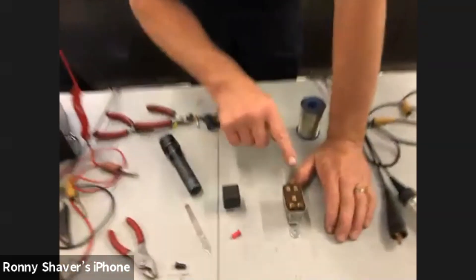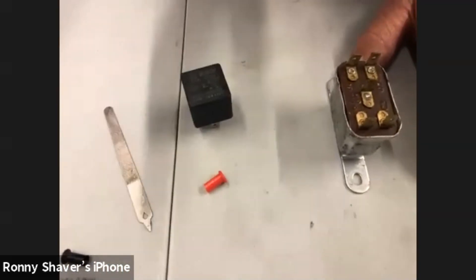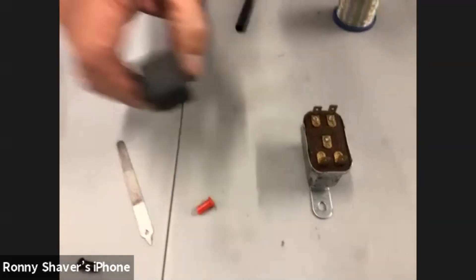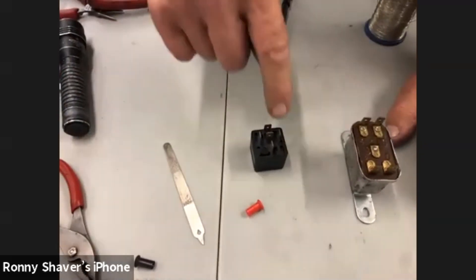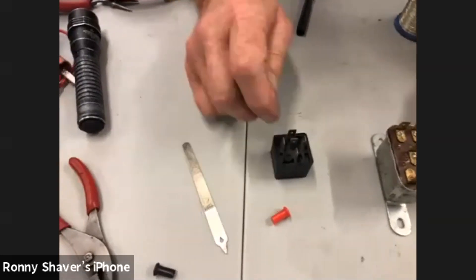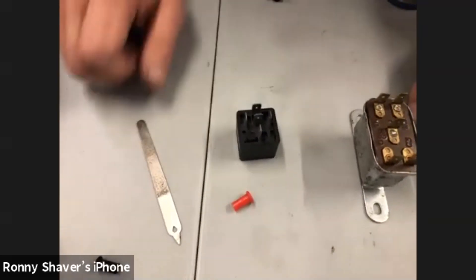They make them basic like this too — there are different models. Some of them have resistors, some are smaller or bigger, some have a little plastic tang on here that you can mount it. On the Bosch relays, you're always going to have an 87, an 87A, a 30, and then an 85 and an 86.